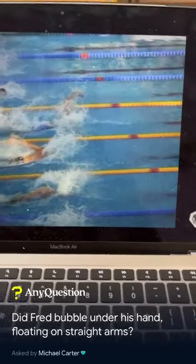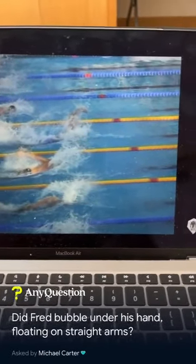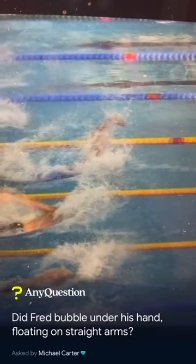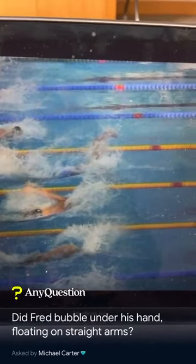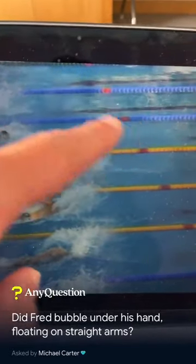There is an element of bubbling under the hand because the stroke is so aggressive, but not in the catch phase. If you look at Freddie's arm, it's a straight arm, slightly bent. It's like a claw really coming over, but his shoulder is in a forward position.